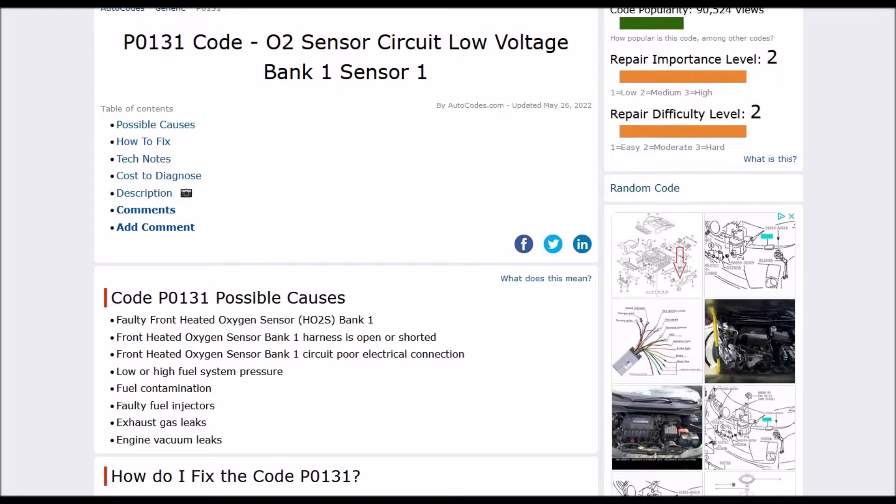Today I'm talking about a Honda with the P0131 code — what it is and how you can go about fixing it. So what is a Honda P0131? It's an O2 sensor circuit low voltage, bank one, sensor one.